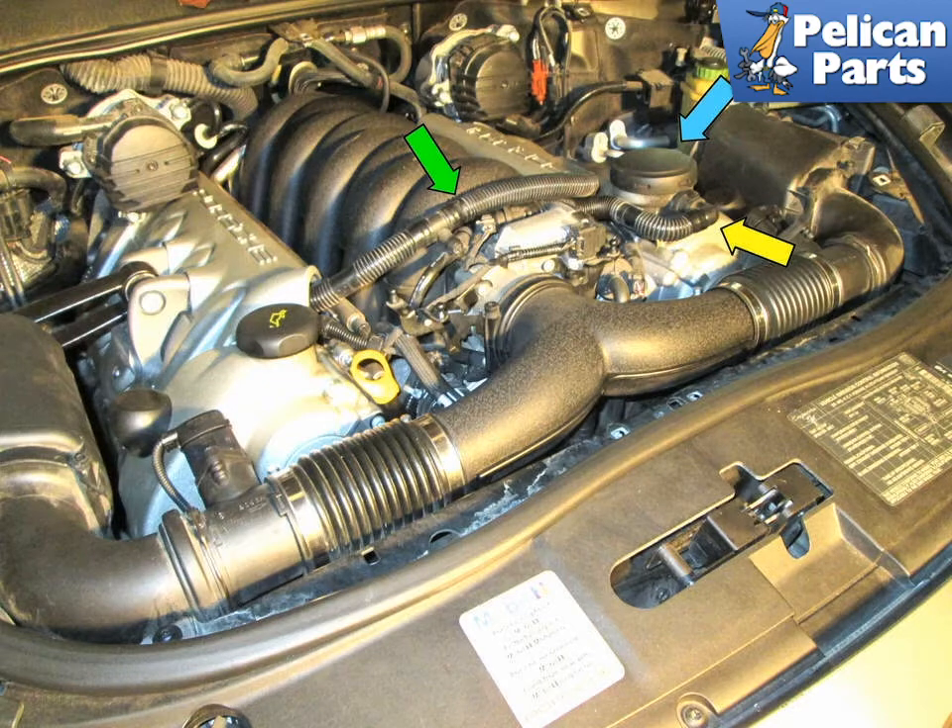Shown here are the upper crankcase breather hoses on your Cayenne. Pull the front engine cover off the top of the engine and inspect the hose between both valve covers, as well as the hose connecting the air oil separator to the intake manifold. Also listen around the area of the air oil separator for any leaks.